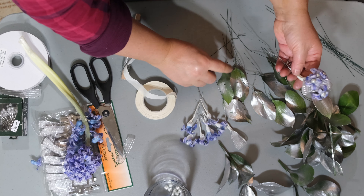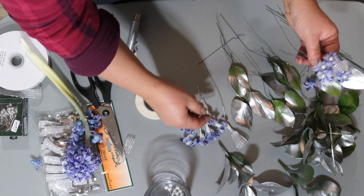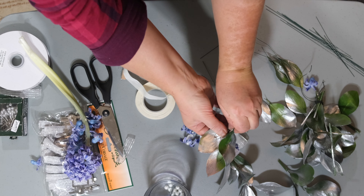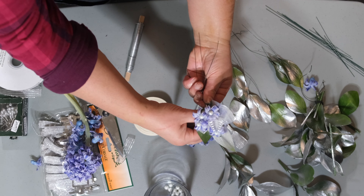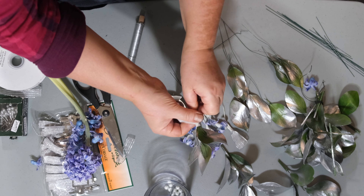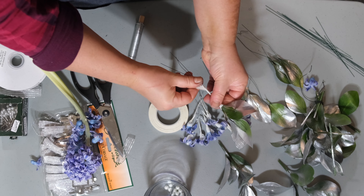Make as many of these as you feel you need, and just continue preparing everything until you have enough to create your boutonniere and your corsage. Prepare about three or four hyacinths for a boutonniere and about five or six for a corsage.